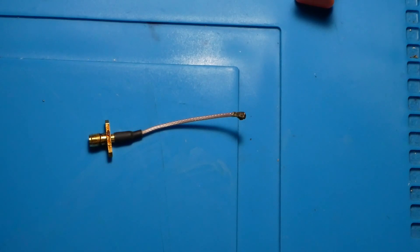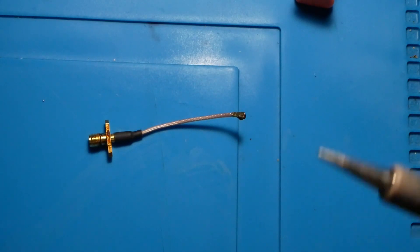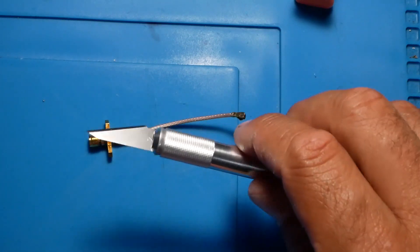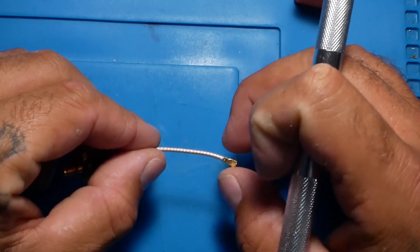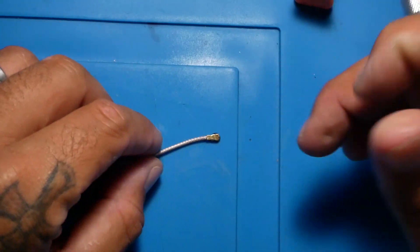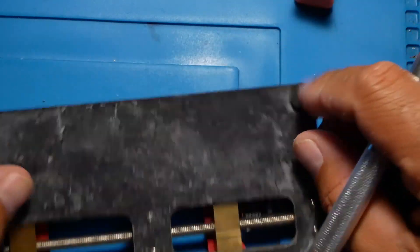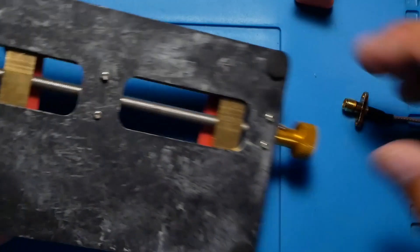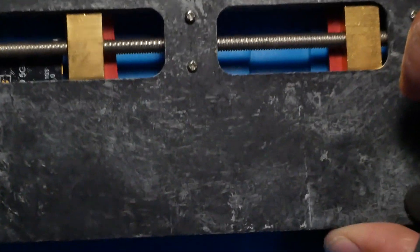I do want to go over the tools that you're going to need. You are going to need a soldering iron — get it heating up because you're going to need it. You're also going to need a blade, definitely have a blade ready. You might need a little bit of electrical tape as well, so be prepared for that. Other than that, we're going to flip this over and use this flat surface — you're welcome to use whatever makes you comfortable.